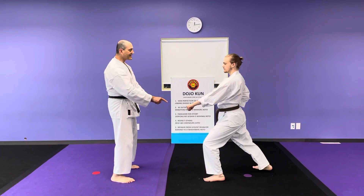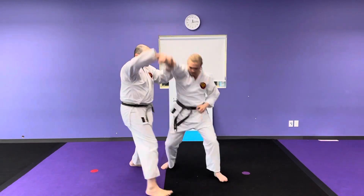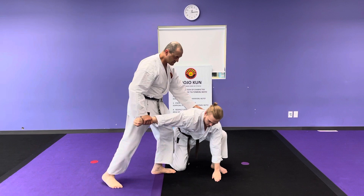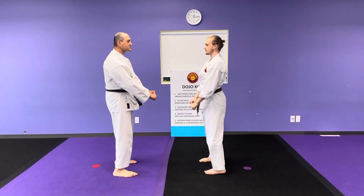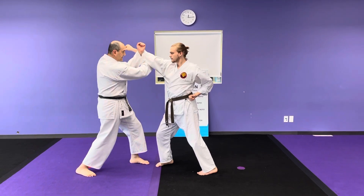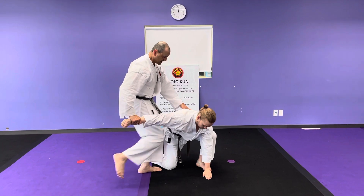He attacks. In this technique we're going to do submission. He attacks. I position my hand and bring him here. From here I can proceed and do knees to the ribcage. We'll do this one more time, slow it down. I position my hand, come over — broomstick technique. Position my hand, knee to the ribcage.